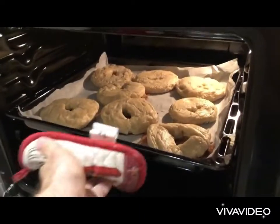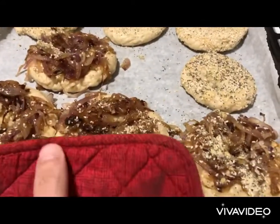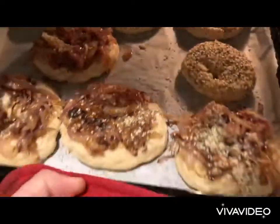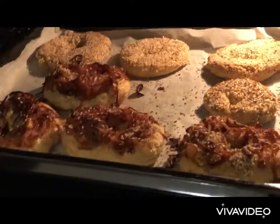Eight minutes into baking we need to flip the bagels right side up. By doing so we have prevented the onions and sesame seeds from burning. Now we're going to put them back in the oven and bake at 180 degrees for 20 minutes. Our bagels are ready to take out.